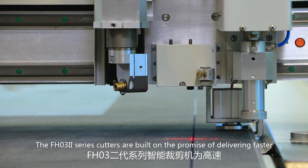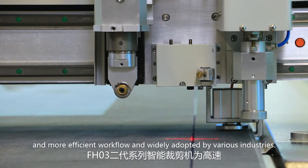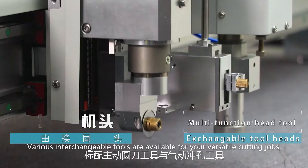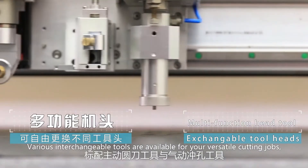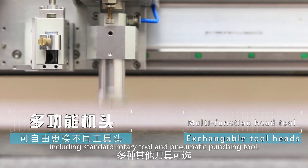032 series cutters are built on the promise of delivering faster and more efficient workflow and are widely adopted by various industries. Various interchangeable tools are available for your versatile cutting jobs, including the standard rotary tool and pneumatic punching tool.